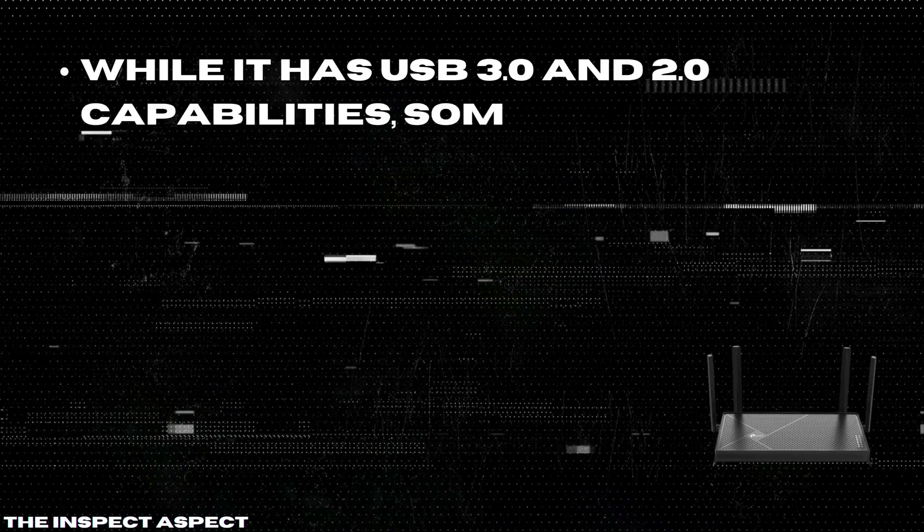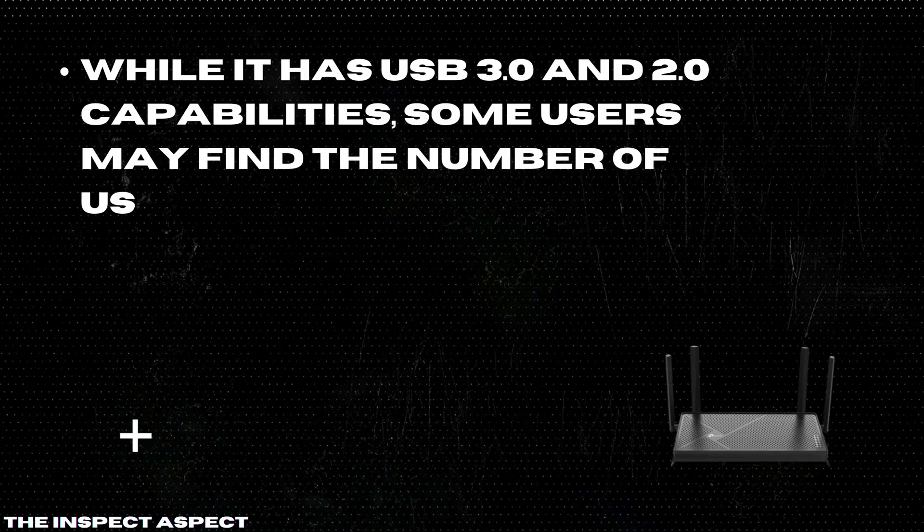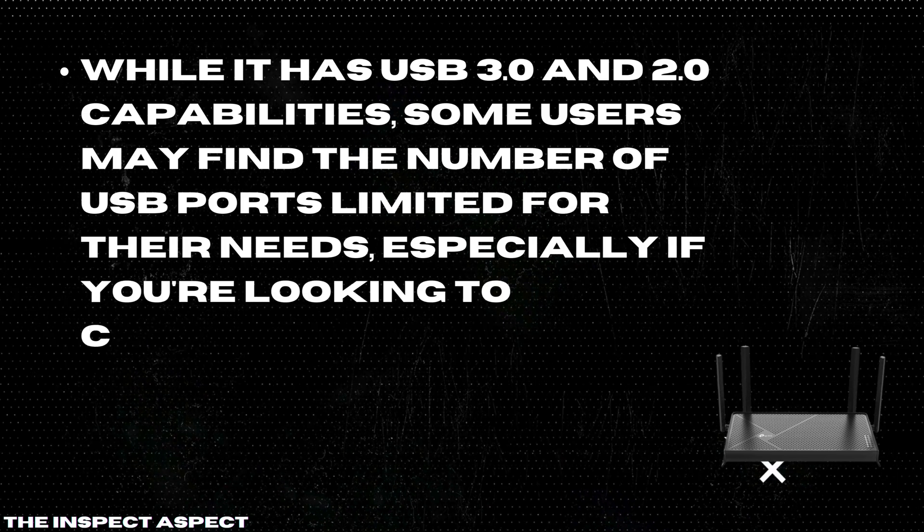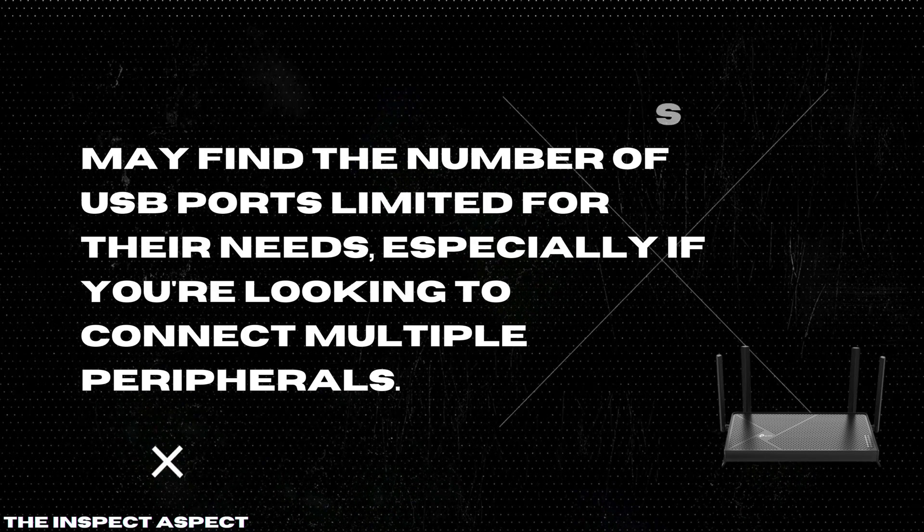Limited USB ports: while it has USB 3.0 and 2.0 capabilities, some users may find the number of USB ports limited for their needs, especially if you're looking to connect multiple peripherals.